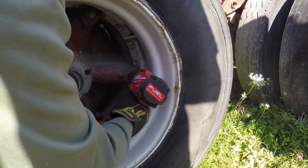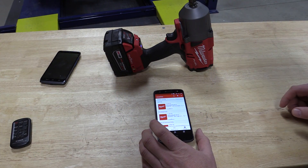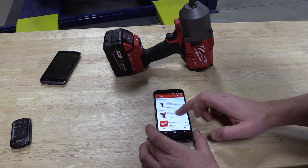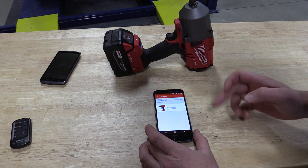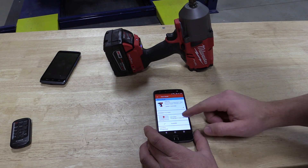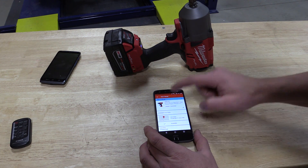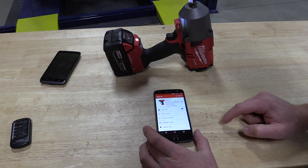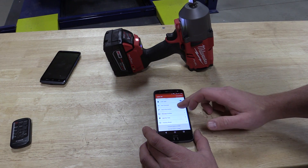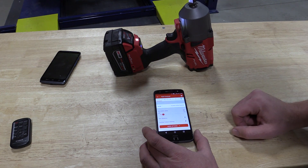So let's start out by going over the app and what you can change. Milwaukee's One Key app allows you to customize, track, and manage your tool platform. When you go into the app you can see everything — where the tool was last seen, you can put in all kinds of different information — but when we connect to the tool it allows us to change almost anything: tool information, identity, factory reset. But what we're concerned with is the tool controls.